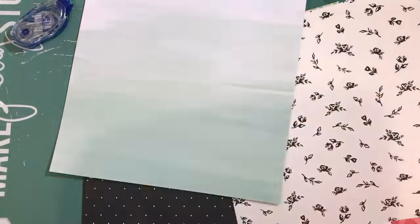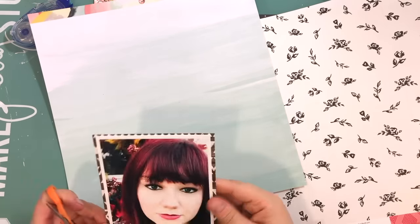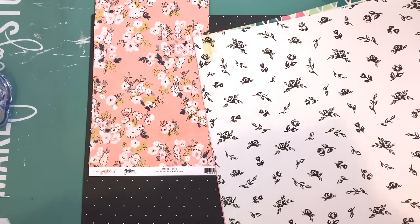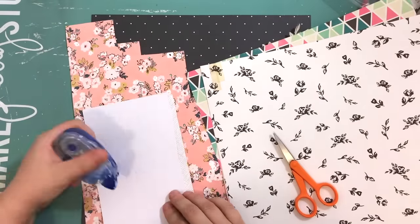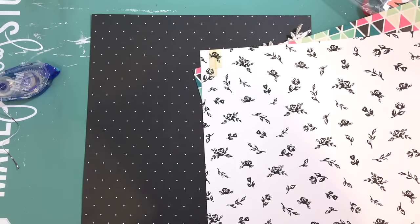I'm going to back my photo with several different papers from some different lines. First, I'm going to use this kind of Aztec tribal print from the Pink Paisley line — it was an outdoor line that I can suddenly not remember the name of. I have some of it left over but I don't have the branding strip anymore. It was from the summer though, it was a really cute line and I bought the ones that were interesting to me.